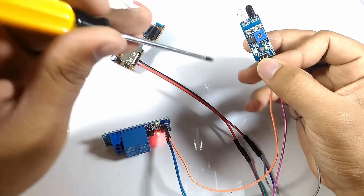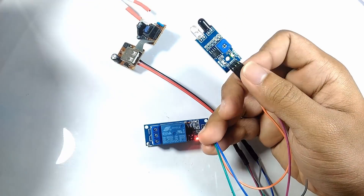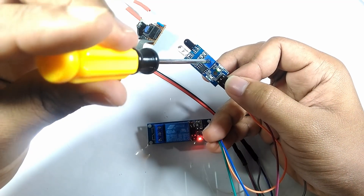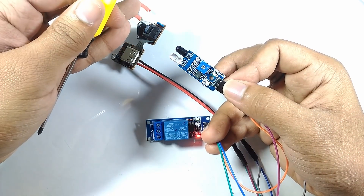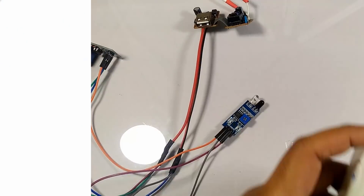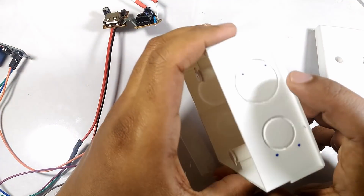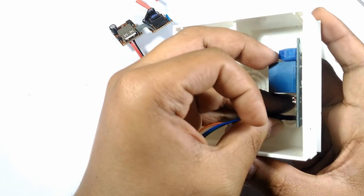The small potentiometer can be used to adjust the distance at which the relay should be activated.